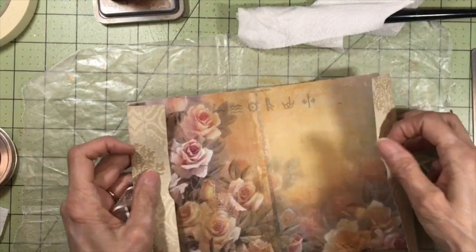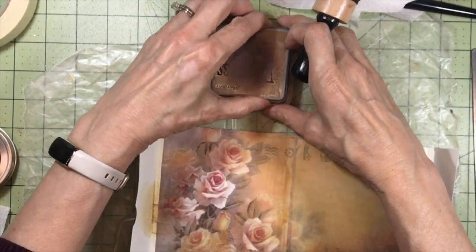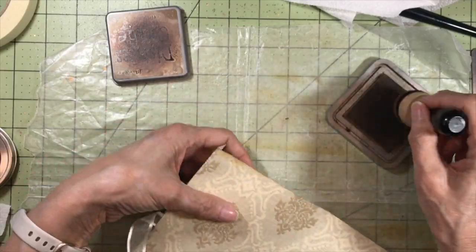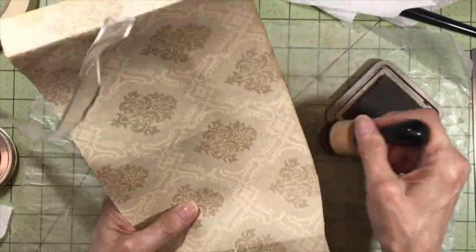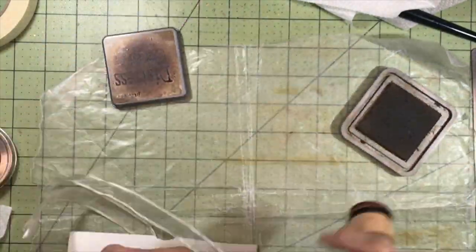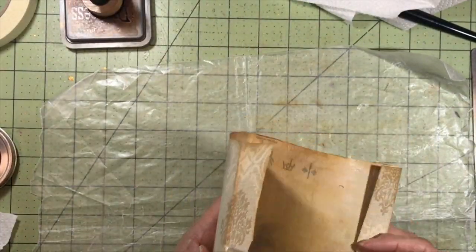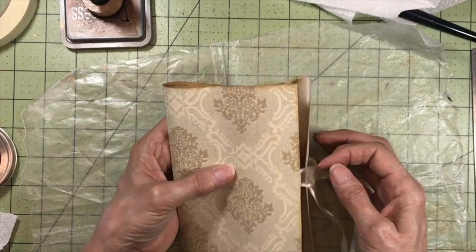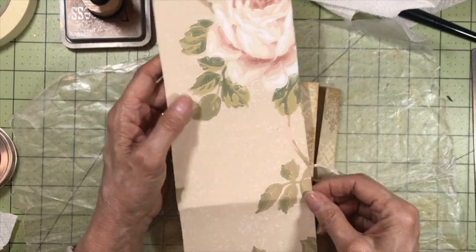Next I'm going to ink around the whole journal cover. I'm using Vintage Photo for this particular journal — on the other ones it just kind of depended on what the main color was as to which color I used. I'm going to sew it on the front, so before I go over and sew this, I want to put the pocket on the front, or at least get the pocket cut, because I'm going to sew around the pocket as well.